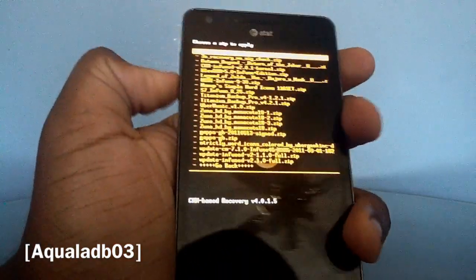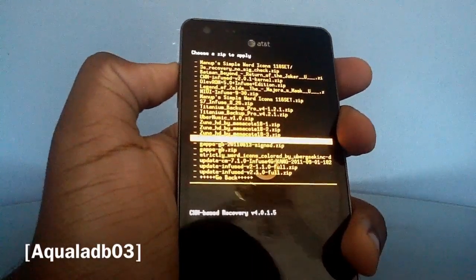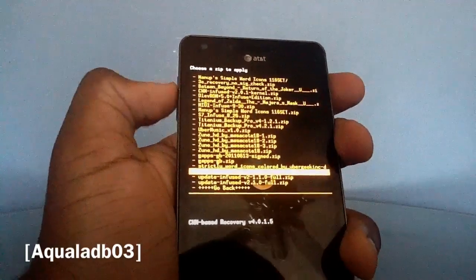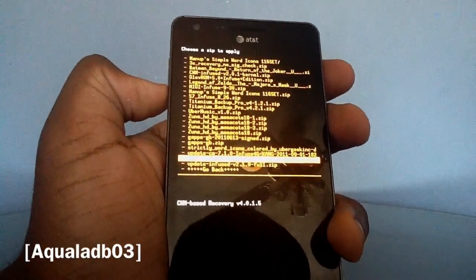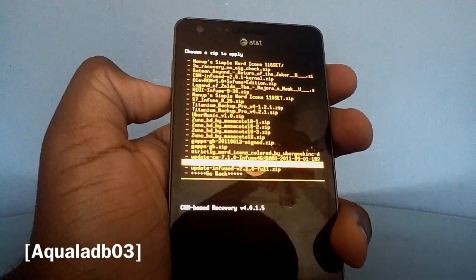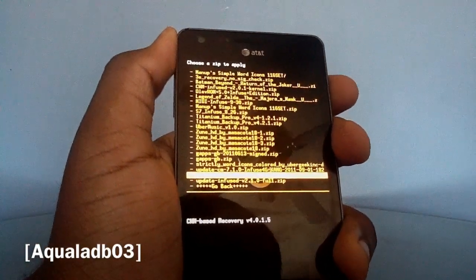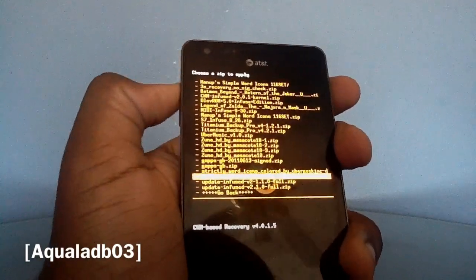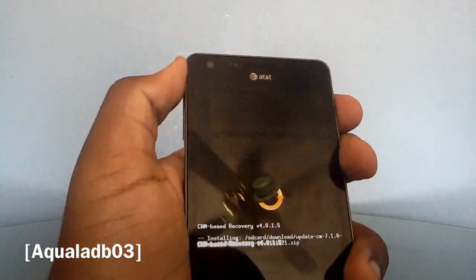Navigate to wherever your ROM is located — mine's in my downloads folder. The file will be called something like 'update-cm7-point-one-point-zero-infused-4g-cane-2011-september-first-182' or similar. Flash it, confirm yes, and let it do its thing.